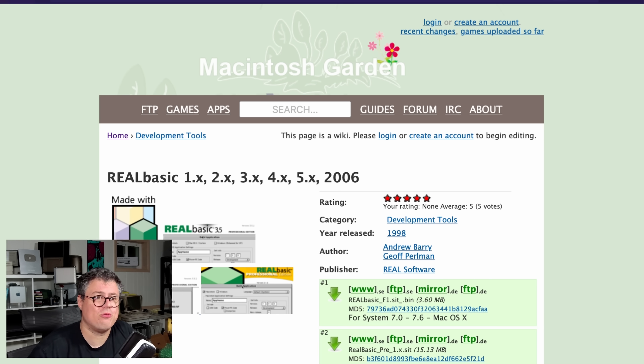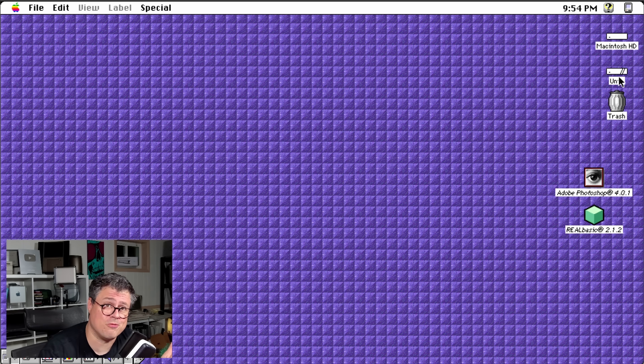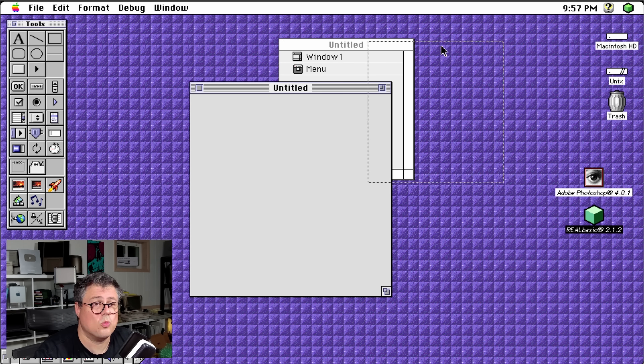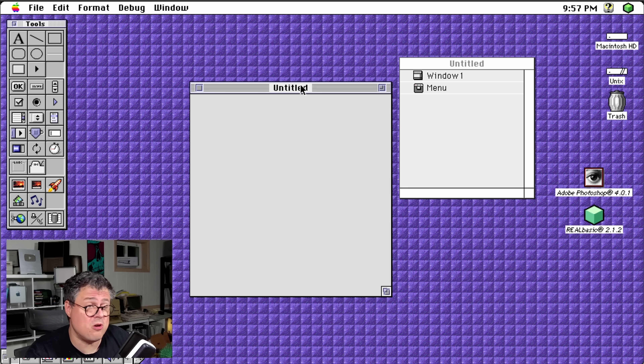It is so easy to get started with Real Basic once you download it from the Macintosh garden. You can find the correct version — Real Basic 2.1.hqx — and Basilisk II makes your file system on your modern computer available as this Unix drive. I've installed Real Basic 2.1.2, which is the perfect version because it works on System 7 and up on a 68030 and up, and on PowerPC, which means we can have programs that run on as far back as an SE30 compact black and white Mac, or a Mac Plus upgraded to a 68030 CPU.